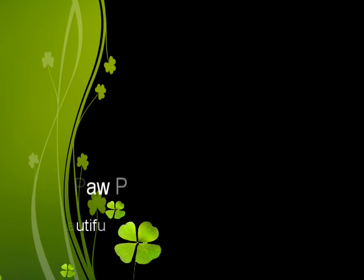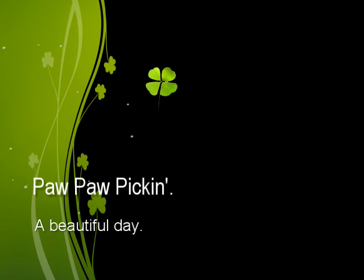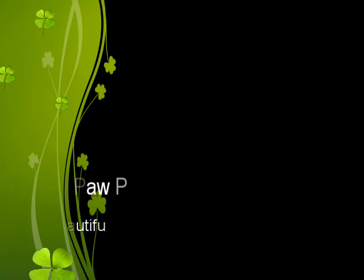Where, where, where is Sally? Where, where, where is Sally? Where, where, where is Sally? Picking up pawpaws in the pawpaw patch. Picking up pawpaws, put them in your pocket. Picking up pawpaws, put them in your pocket. Picking up pawpaws, put them in your pocket. Way down yonder in the pawpaw patch.